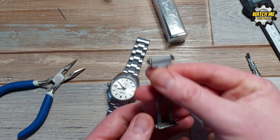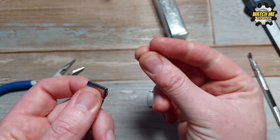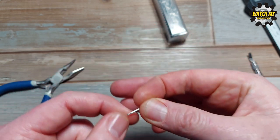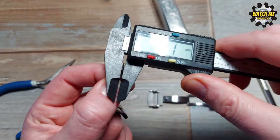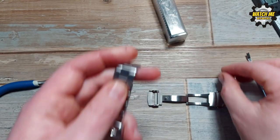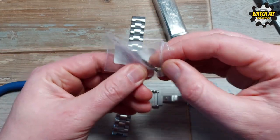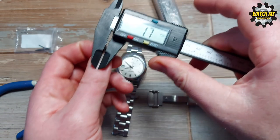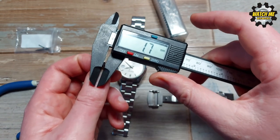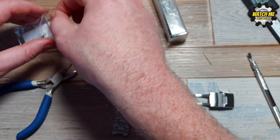Now we know where the clasp attaches to the strap. We need the spring bar — this is the original Seiko one I retained. It's a bit thinner; the thickness is 1.1 to 1.2mm. For reference, a standard spring bar is around 1.7mm — you can see the difference. That's why we're going to have to do a little bit of drilling, but don't be scared because the drilling part is actually really easy.